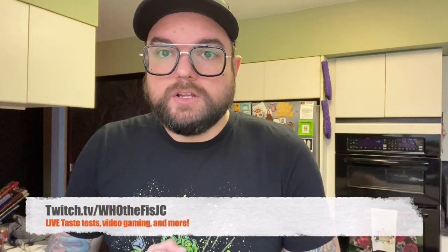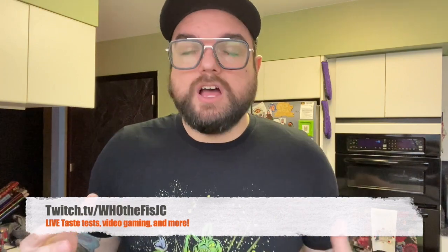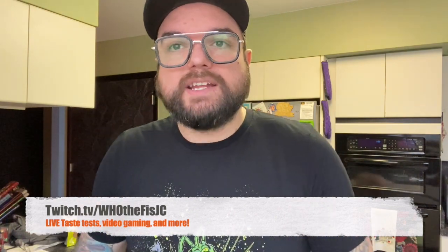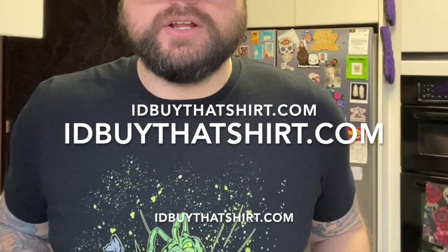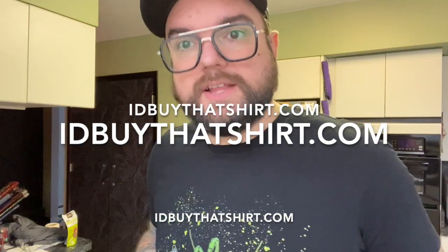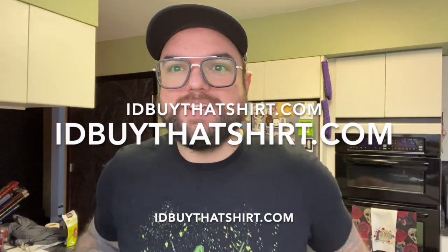Don't forget you can find me on Twitch streaming at twitch.tv/whothefjc. And if you enjoy my t-shirt and want one for yourself, check out ibuythatshirt.com — it's actually my own website where I sell this shirt. Thanks so much for watching — catch you next time, sayonara suckers!